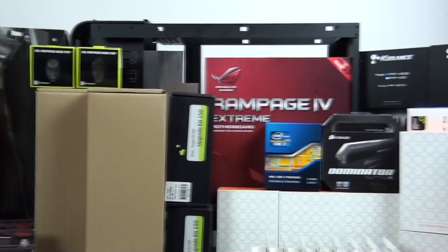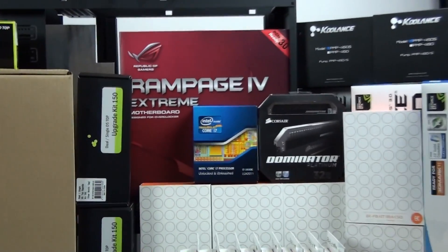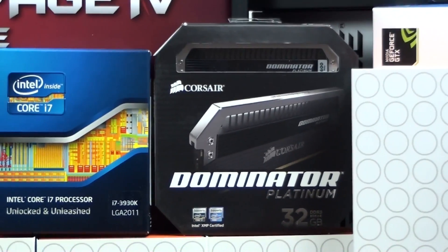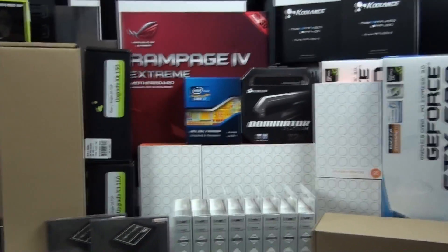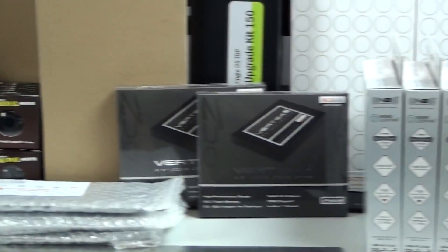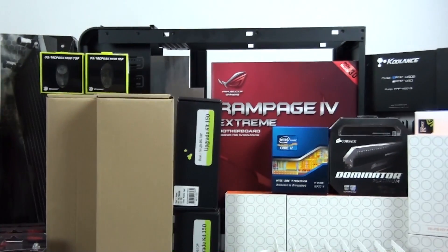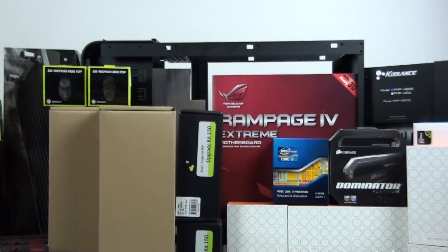Now for an overview of the components: I have the ASUS Rampage 4 Extreme, Intel Core i7-3930K, 32 gigs of Corsair Dominator Platinum, three MSI GTX 680s, two OCZ Vertex 4 256GB SSDs, a Corsair AX 1200i, and the case is the Silverstone Temjin TJ11.